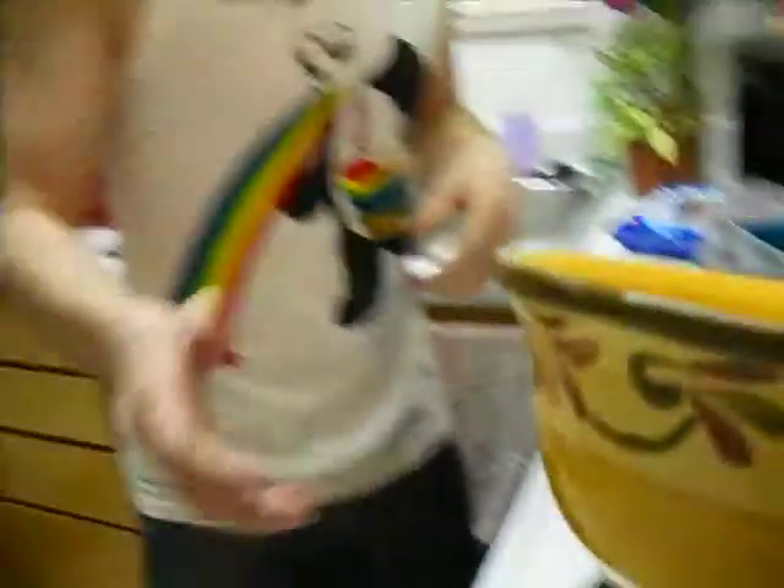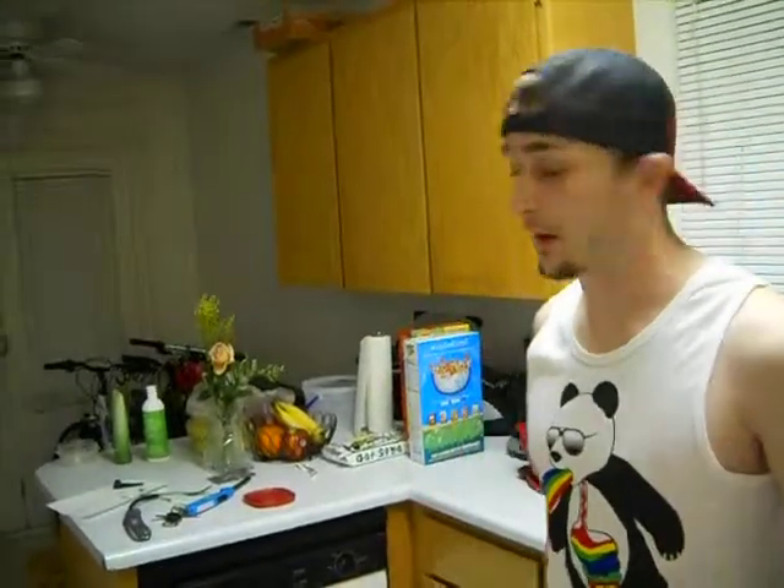Grab a bowl — this is a good size. Scott, show them the size. Is that a standard bowl? Yes. There you go. You should have one of these; if you don't, they're $3 at Walmart.